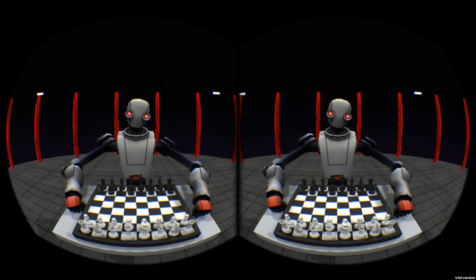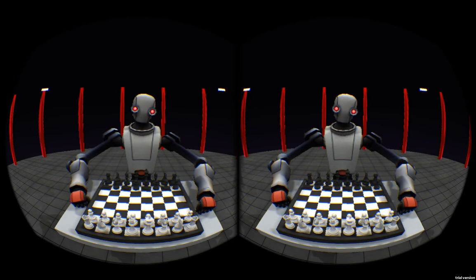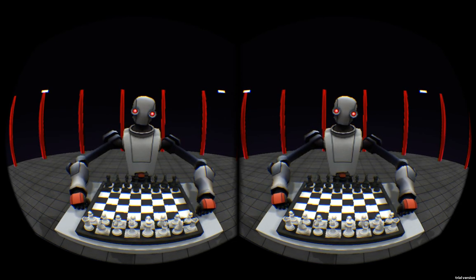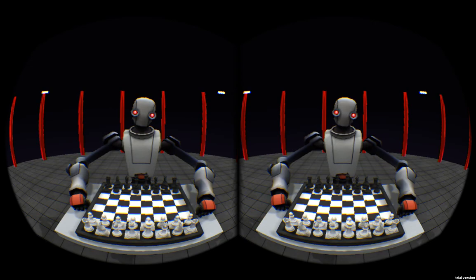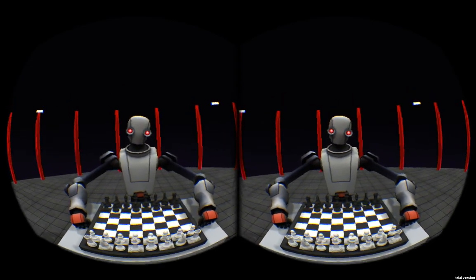Hey folks, Nathan here with another update for Leaptress. There's been quite a few improvements since the last update video. The first one you'll probably notice is that we've actually got an environment around us now — we're not just sitting in the middle of some weird black nothingness.